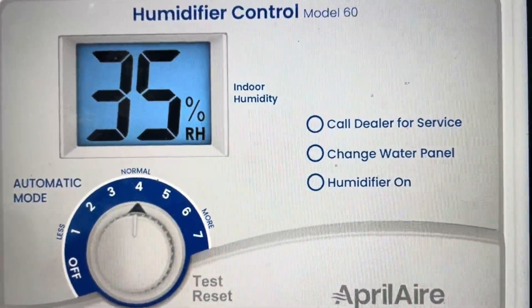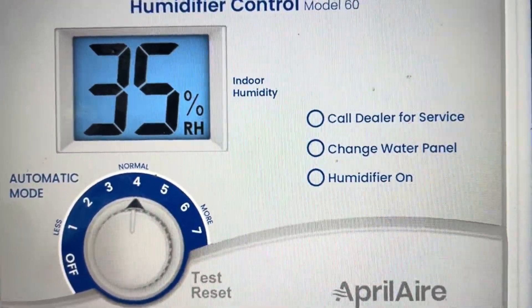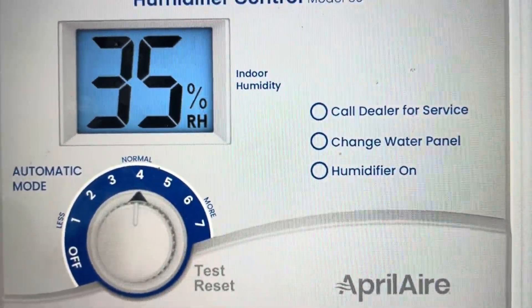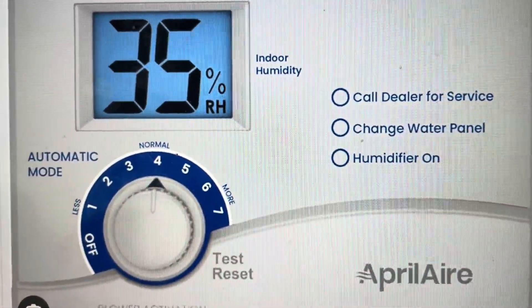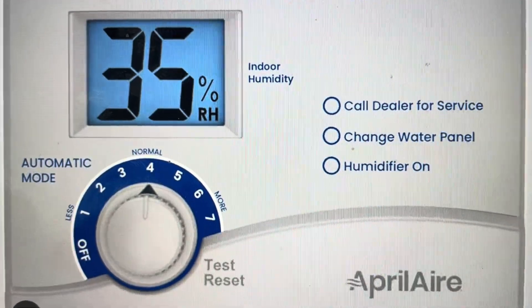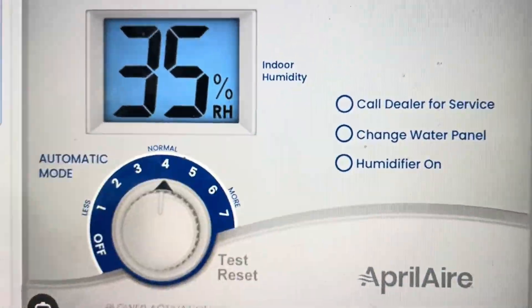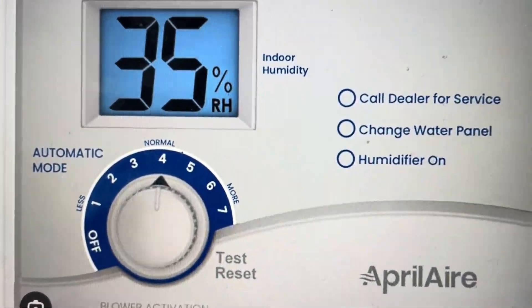Now, if the outdoor sensor is connected properly, then you might end up needing to replace the outdoor sensor. But before you do that, just make sure you wiggle it a little bit to make sure it's all connected properly. Then turn the dial all the way to the reset button and let it sit there for about five seconds, at which point the humidifier-on light should blink green and the error should go away.